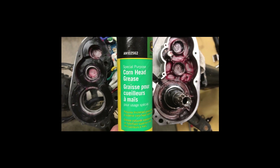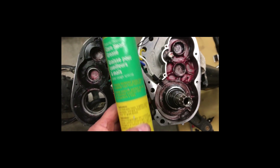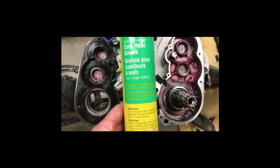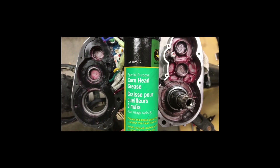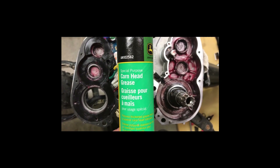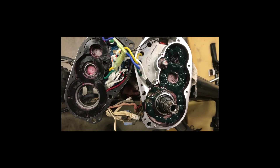I'm going to put some in the bottom here. It comes in tubes that go in a regular grease gun cartridge, and then you can just pump it in. I'll put a little bit in the bottom, then add my gears to get the level correct, and then I'll reassemble it.